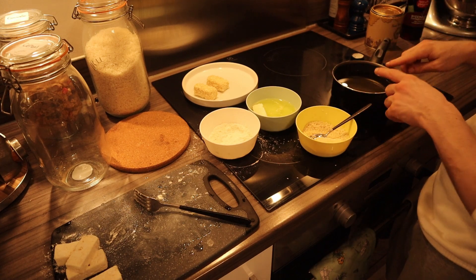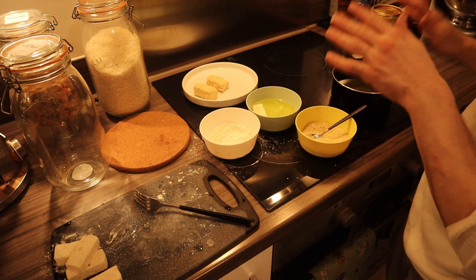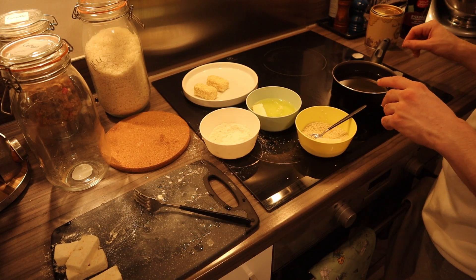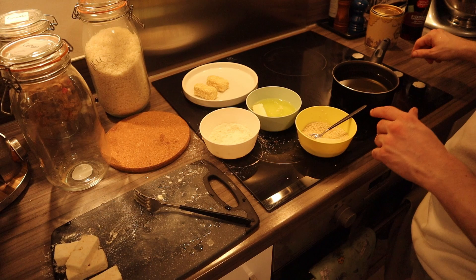We will switch on the heat. We've got a pan with just neutral oil — something with a higher smoking point so it doesn't smoke that easily. And we'll go on.